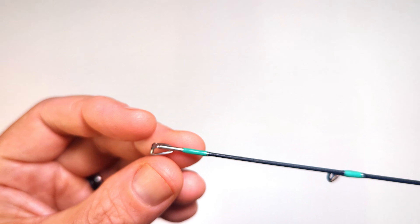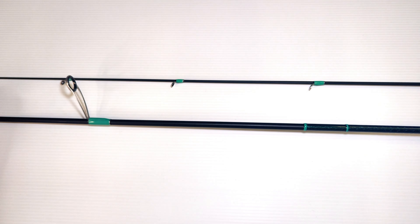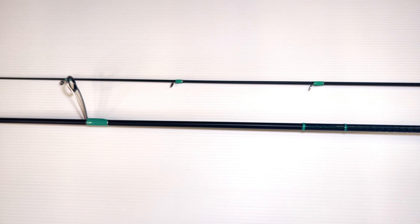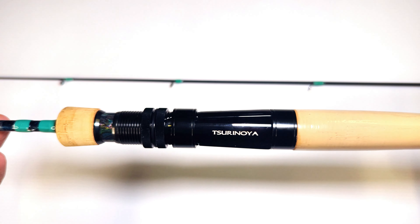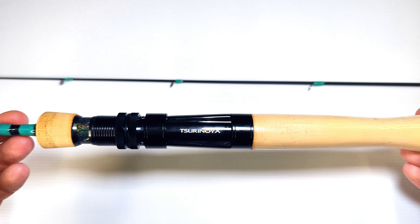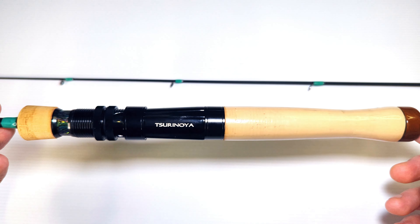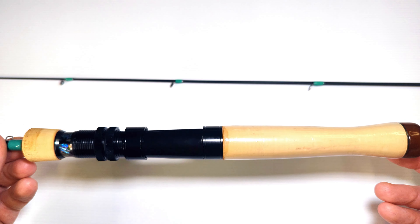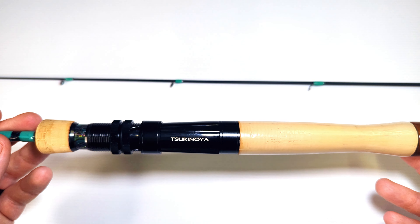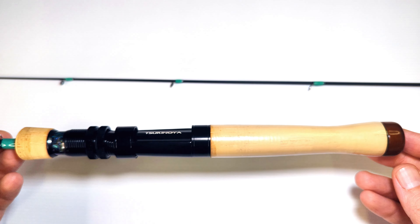It's got the tangle-free tip, as always. This is a medium-fast action rod, and I think that the medium-fast rating they state is pretty accurate. Because these are shorter, lighter rods, this is more of a trout stream fishing, traditional BFS style of fishing rod. I think it's a beautiful-looking rod, and it costs around about 70 US dollars — about 110 Australian dollars, something around there.